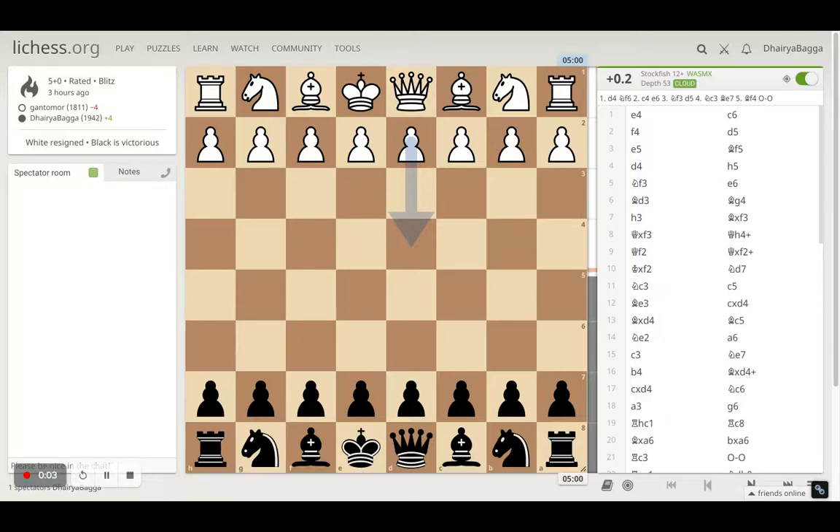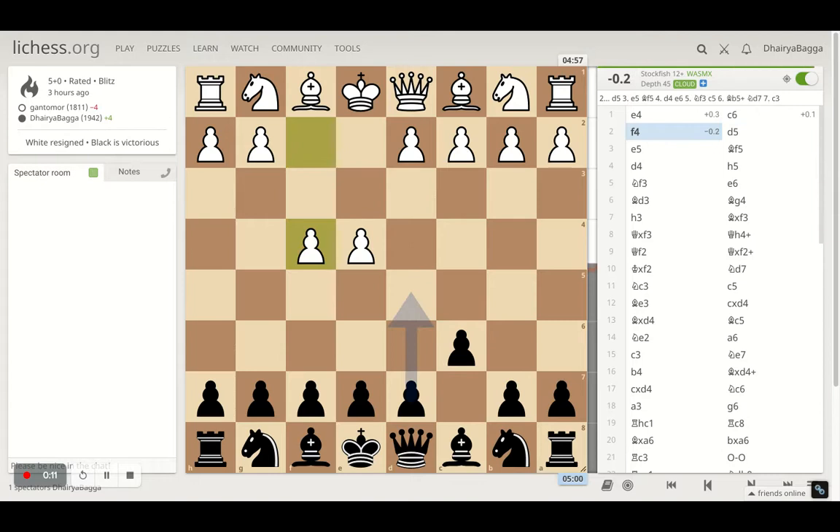Hey chess lovers, welcome back to the Chess Yard. This is Dhaira Bagga and today I'll be showing you one of the interesting games that I played. It started off with e4 and I responded with c6.